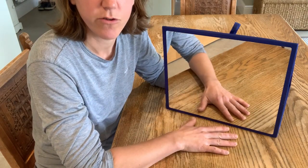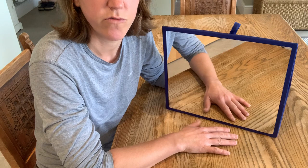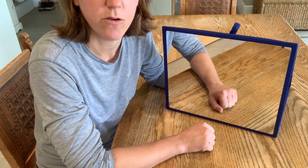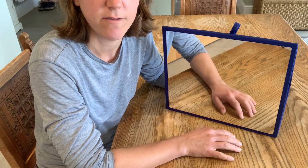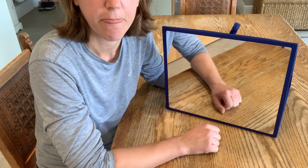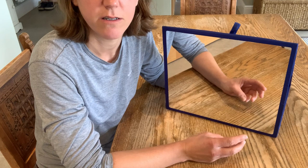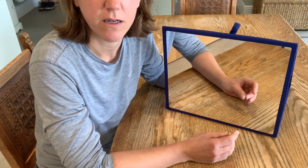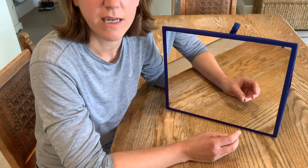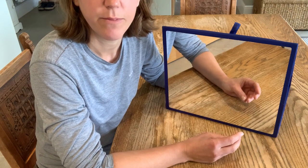We're going to go through different levels of exercise. Level 1 would be a very simple movement such as just opening and closing your unaffected hand five times. Another example might be just touching thumb to fingertip and going back again, repeating five times — all the time really focusing on the image in the mirror and thinking about your affected arm moving.